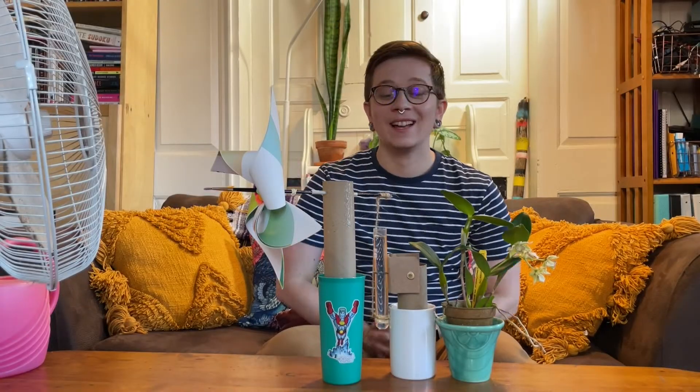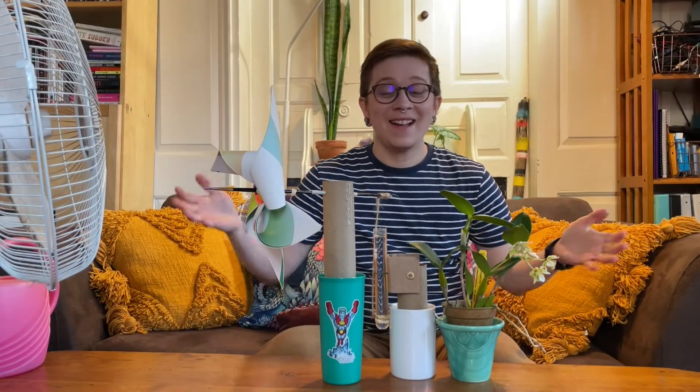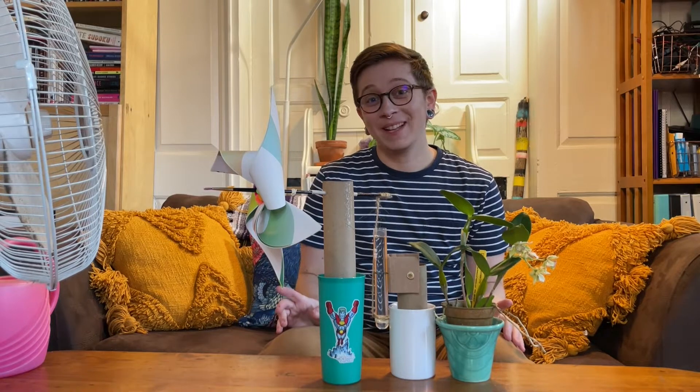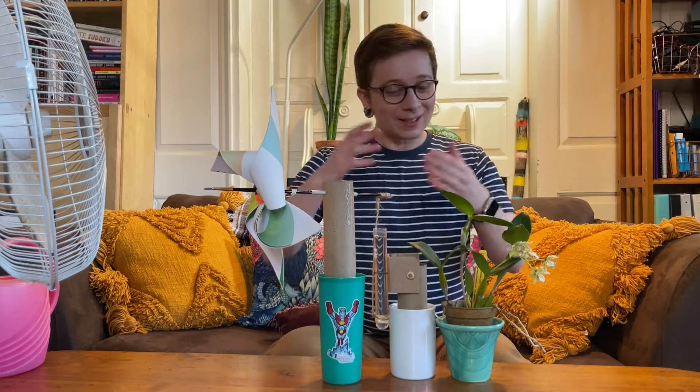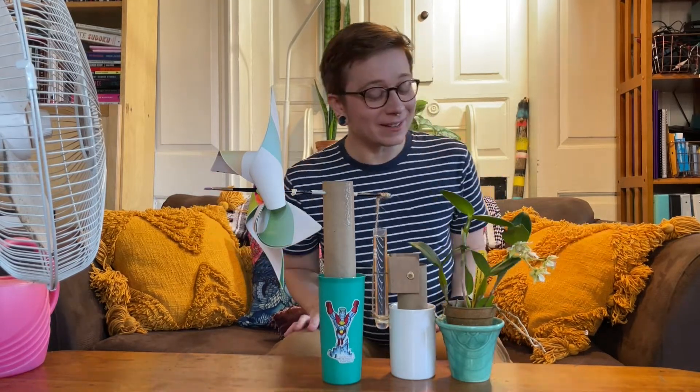Hi, it's Avery and today I am going to water a plant with air. How am I gonna do that? Well, with this wind turbine contraption that I have made out of household materials.